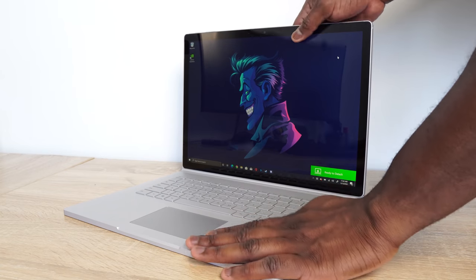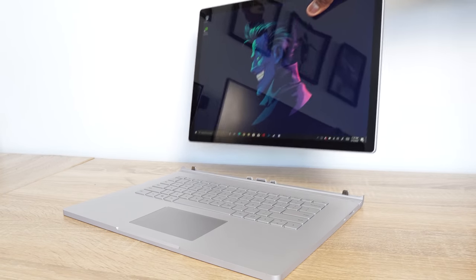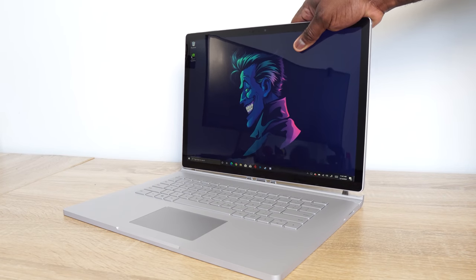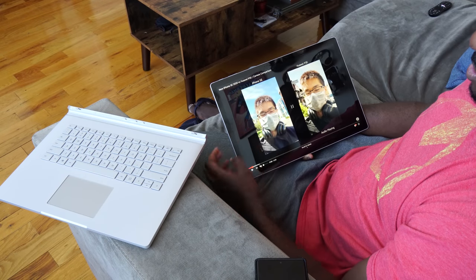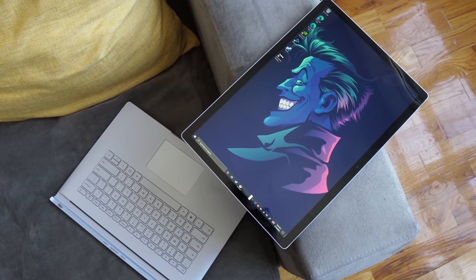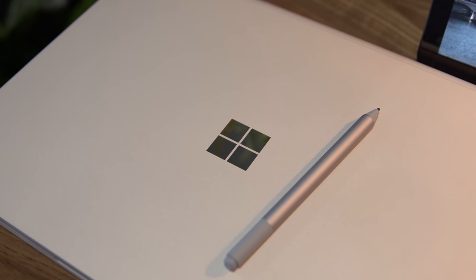The Surface Book is a 2-in-1 device — not just a flip-up, it's a detachable display. You can basically detach it, walk away, start reading, browse the web, use 10-finger touch, or use the Surface Pen — which is not provided with this device. I found that as a bummer, especially at this price level. It should have been bundled in. But the Surface Pen, we know how good it is.